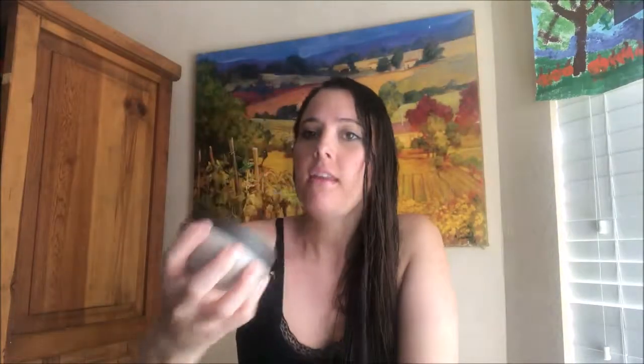Today I'm going to review the Nutra Brasil Mira Mira hair mask. They say that to apply the hair mask you need to apply it in sections to wet and towel dried hair. My hair is actually wet right now, it's towel dried, and the instructions are going to tell you to work from the scalp all the way down to the ends.